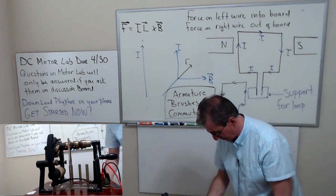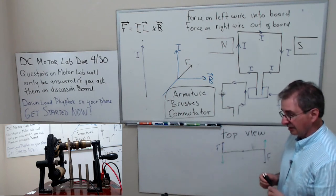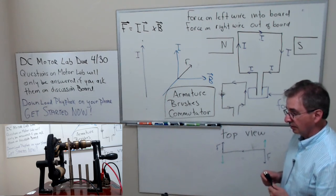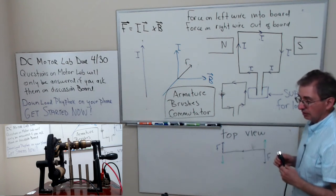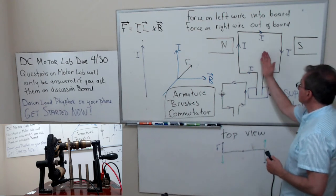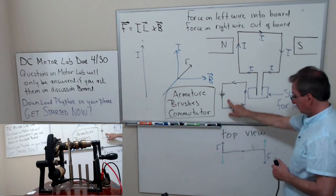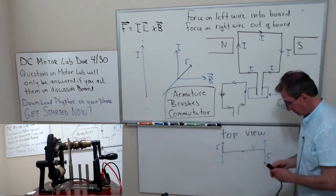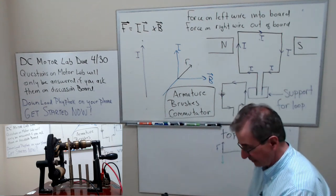A student asks: why, if you flip the loop by 180 degrees without the split ring, wouldn't it just rotate the other way? Because when it's flipped 180 degrees, your loop looks like this and the torques are in the opposite direction — so it just oscillates back and forth.